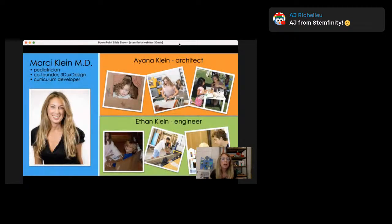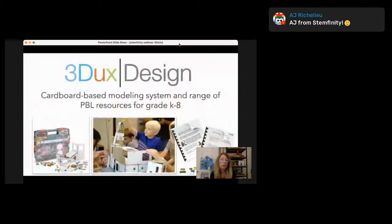We love to introduce ourselves. We're a pretty small but mighty company — a family-owned business. My name is Marci Klein. I was a pediatrician for over 20 years before transitioning into STEM education. My transition was inspired by my own two kids. My daughter, who was in high school at the time, took an architecture class and fell in love with architecture as a tool for STEM learning. She brought her brother on board and they decided to develop an architecture modeling kit that would allow kids to make incredibly complex architectural models very quickly and easily. Frustrated by duct tape and glue, they came up with the 3DOTS Design modeling system.